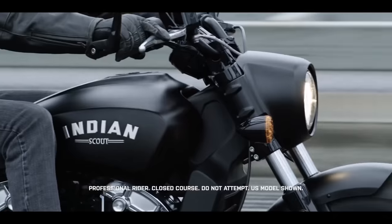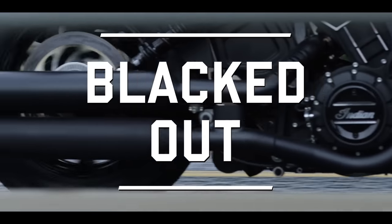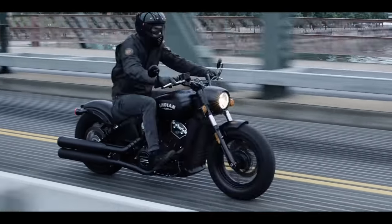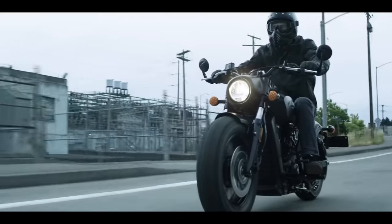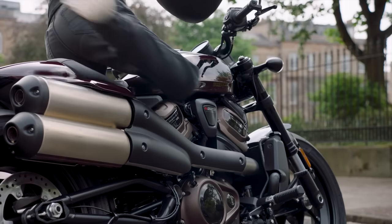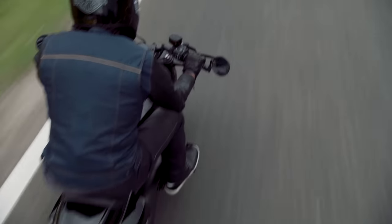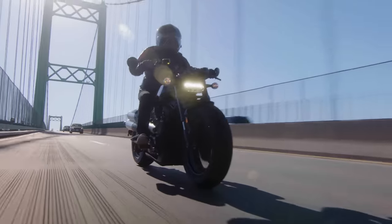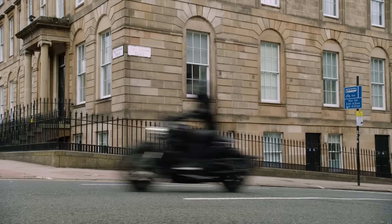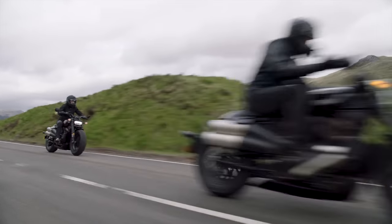Up until now the Indian Scout and Scout Bobber set the standard for a plucky middleweight cruiser with a relatively high-revving liquid-cooled engine that delivers decent peak power as well as the obligatory midrange torque. But just a couple of weeks back Harley announced their all-new Sportster S, and although it'll be a little while before we can ride one, it looks pretty impressive on the spec sheet — plenty of power, good components and up-to-date tech. So is it game over for the Scout, or does it still hold up? In this video we'll go over the specs of each bike, and at the end I'll tell you why this might be an unfair comparison.